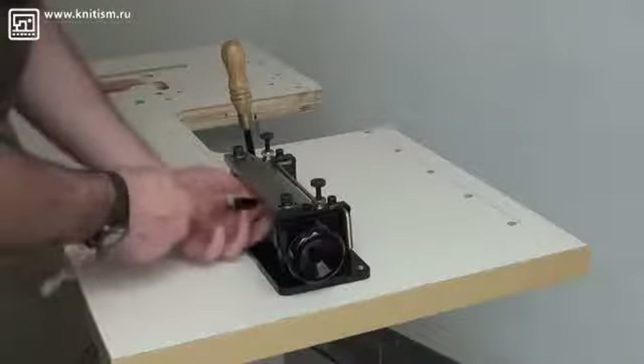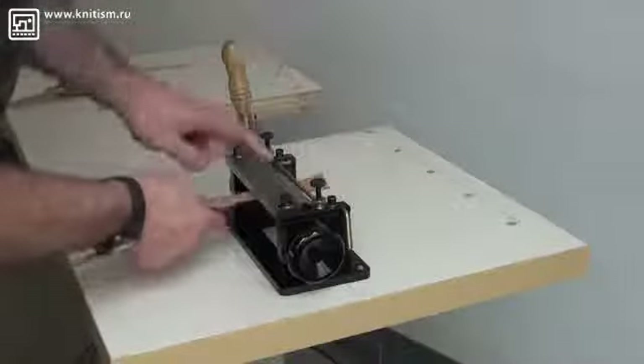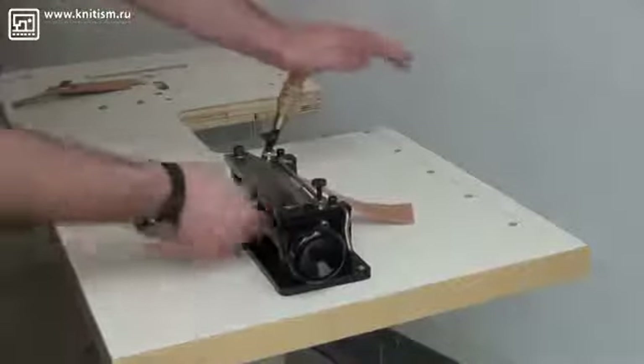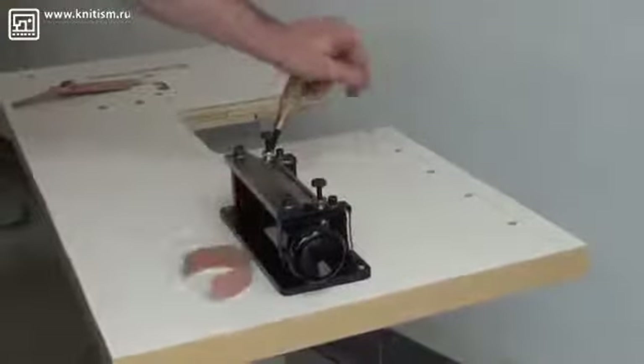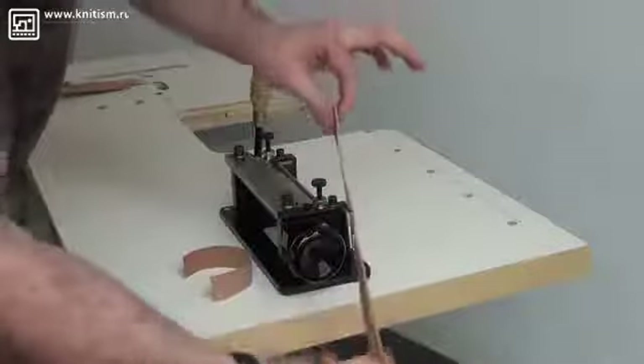So again, I insert the material underneath the hold-down bar, which is this piece right here, and underneath the blade. Then I push the handle away from me, and I pull the piece through in one fell swoop, so that you can see that it has skived very, very evenly and very, very straight.